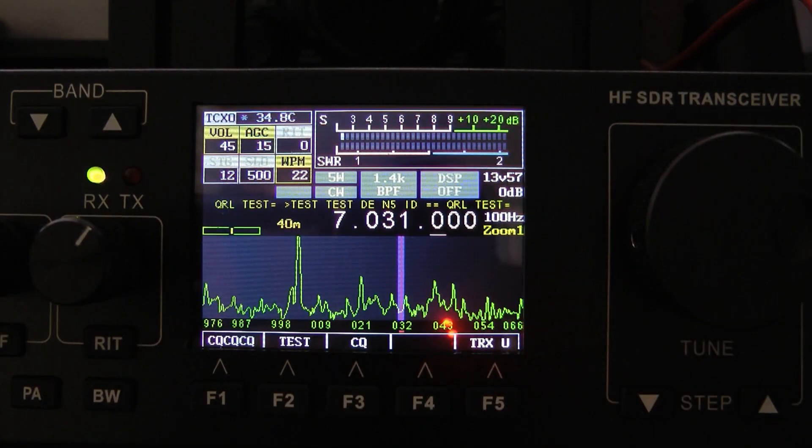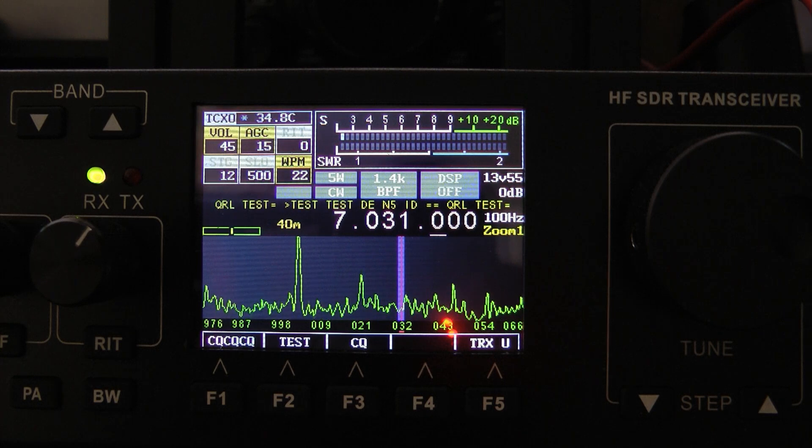Some of the really great improvements in this radio is the S meter. The S meter is much more accurate. I'm on the dummy load right now, and before, when I would go to my dummy load, I would still see S3 or S4. On the meter now it works perfectly. I've compared it to the FT-710, and the two S meters are very, very close and much more accurate.